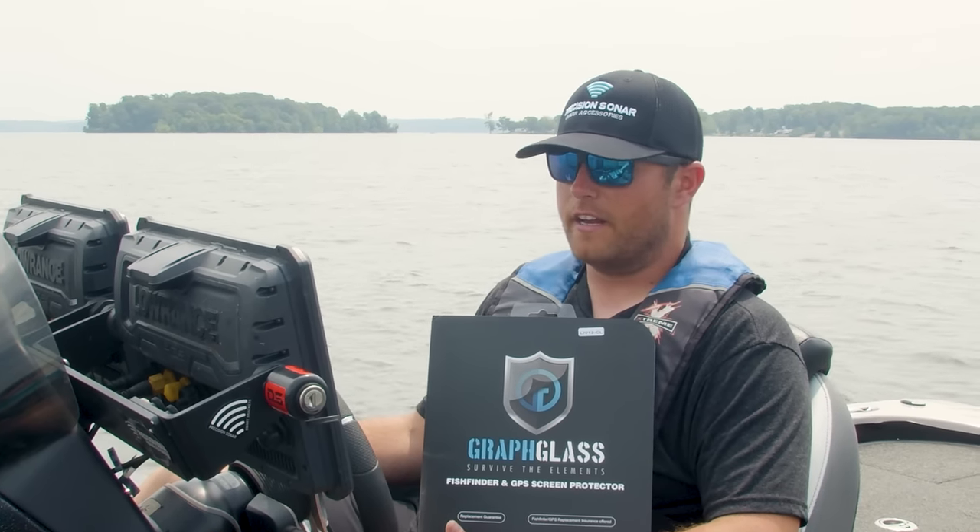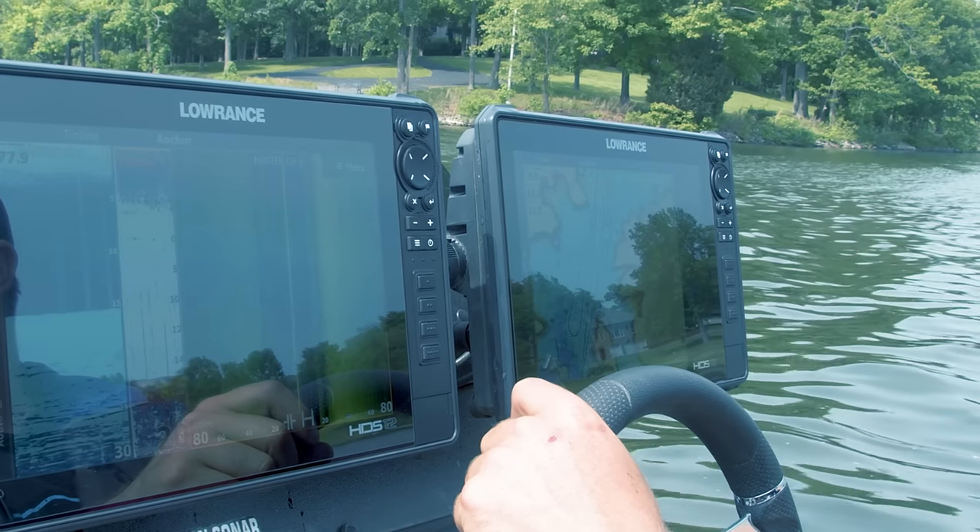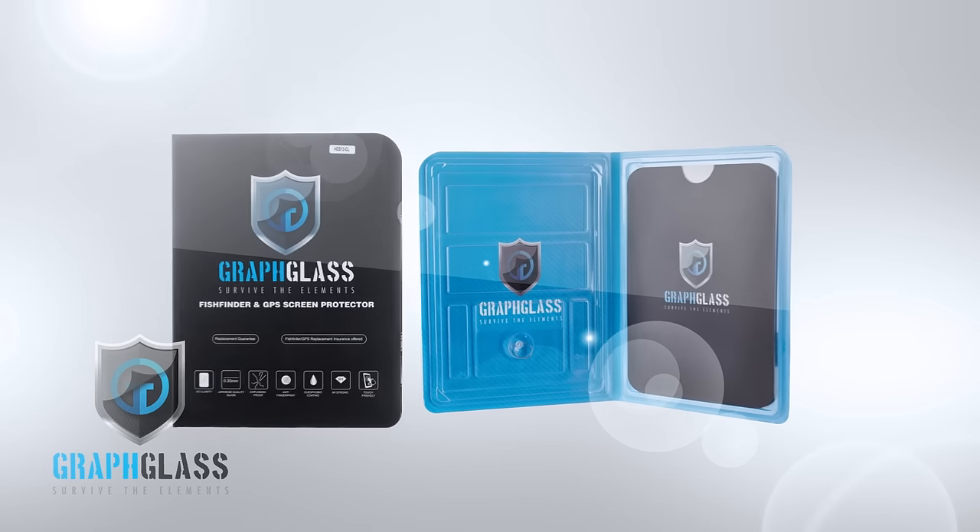Guys, we're paying all this money to protect our screens on our tablets, our phones, our iPads, all that stuff. Why are we not doing it on our boat electronics? Now you can with Graph Glass.